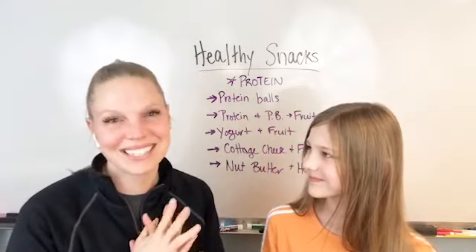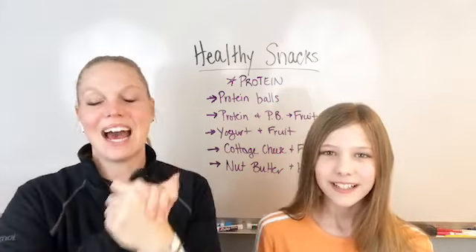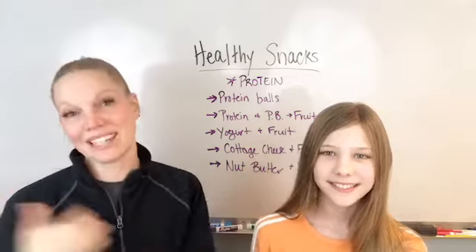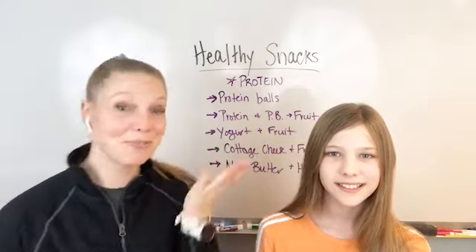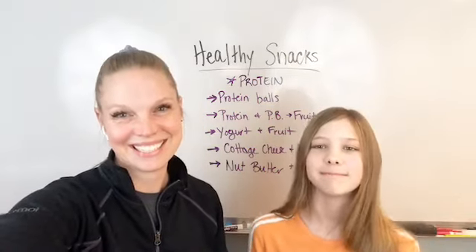Let me know if you guys have any questions or if you need any other resources, I am here for you. Otherwise have a good rest of your day. Enjoy watching the game if you're watching the game, or enjoy watching the commercials if you're watching the commercials. Bye!